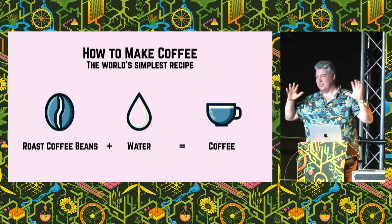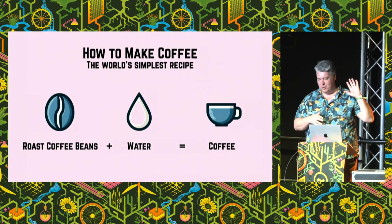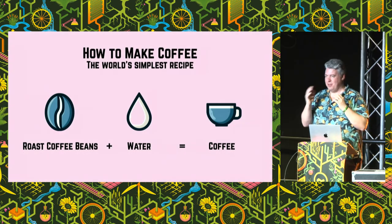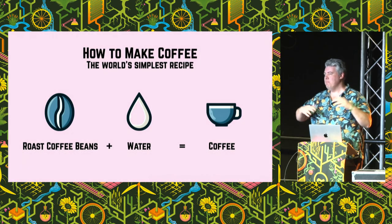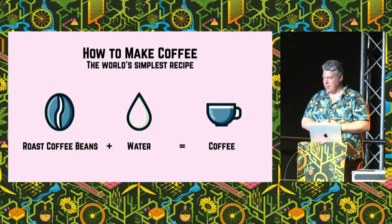So the real ultra super basics of how you make coffee: pretty much every coffee recipe in the world is this. You get coffee beans that are roasted, you add water, sometimes you add heat — usually. Usually you filter out the beans and you end up with coffee. But there's a myriad of different things you can do within that to make good or bad coffee along the way.